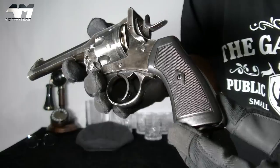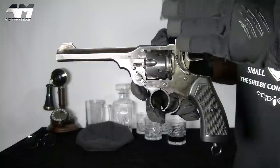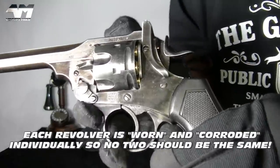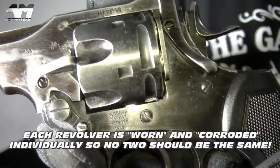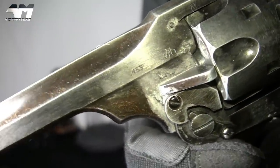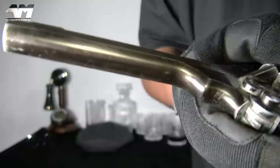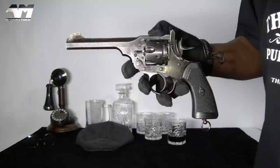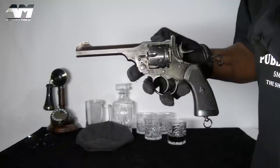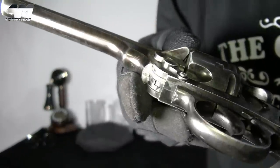And now for the revolver itself — run your eyeballs up and down, left and right on this bad boy. This is the battlefield or weathered version. Take a close look at this finish — they've literally made it look as if this has seen some serious battle. Awesome. You do have the choice of getting this in a nice clean silvery chrome version or a pure black version, but come on — don't you just love this battlefield weathered look?